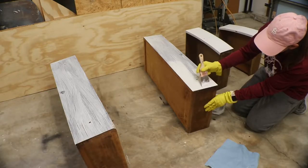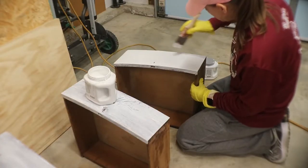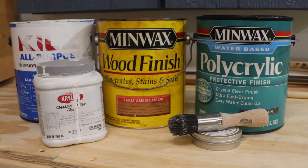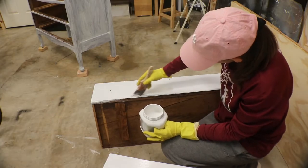Lori started with Kills primer, and that covered everything so that the paint would stick to it. We didn't sand the drawers or the body of the dresser. We used chalk paint from Kryline that we picked up from Lowe's, and it took about two coats to cover everything. Here's a picture of everything that we used on this project — we'll leave links below.